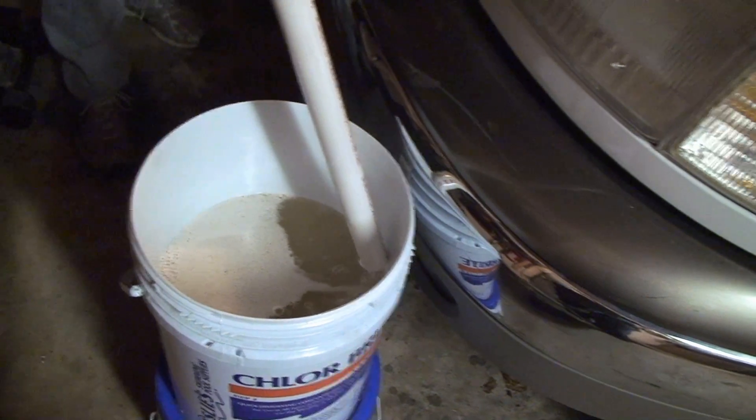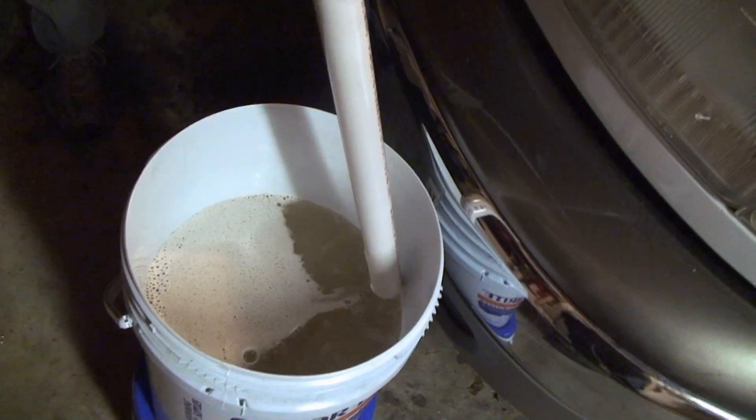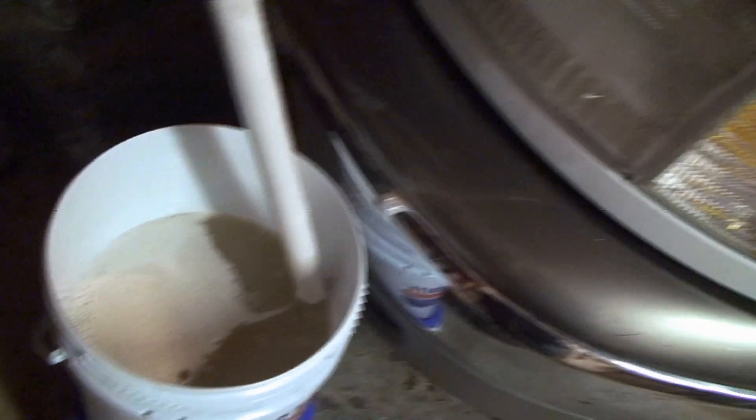And you don't have to wait for the heater to go on because there's no thermostat. One more minute.